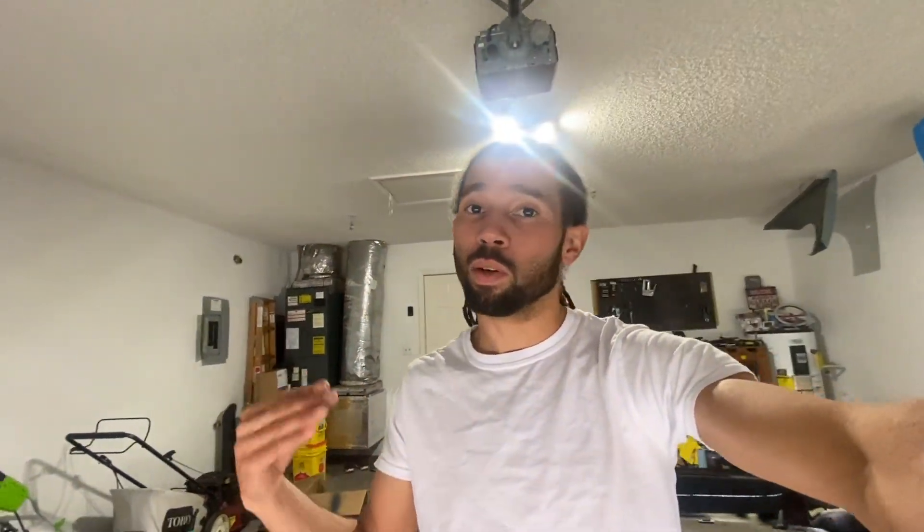Thank you guys so much for watching the video and sticking with it through to the end. To all the new subscribers, welcome — I appreciate it. I'm just a regular guy doing DIY stuff at home. If you're new here, go ahead and hit the subscribe button. You can really tackle these projects yourself — you just have to find the time, do your research, and have enough passion and ambition. Thank you guys for watching; I will see you on the next video.